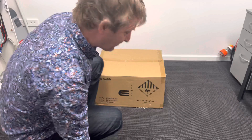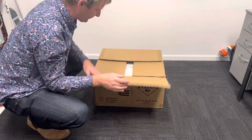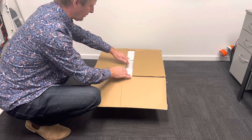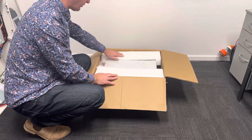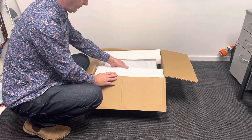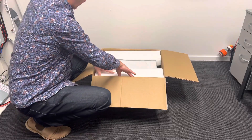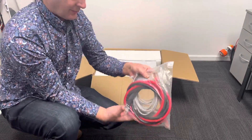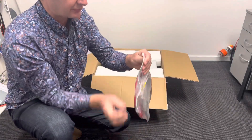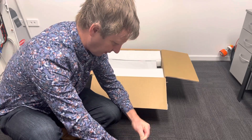Okay, unboxing time. This is how it comes — you've got rubber, the usual foam, and it comes with a nice lunch box of cables.